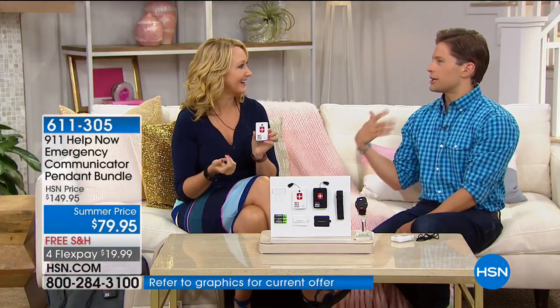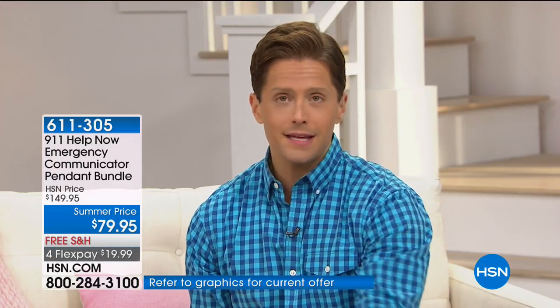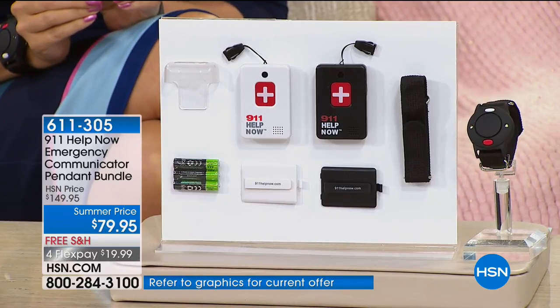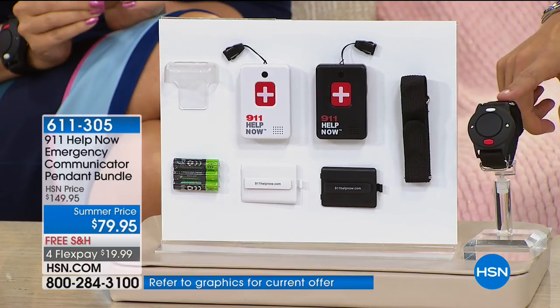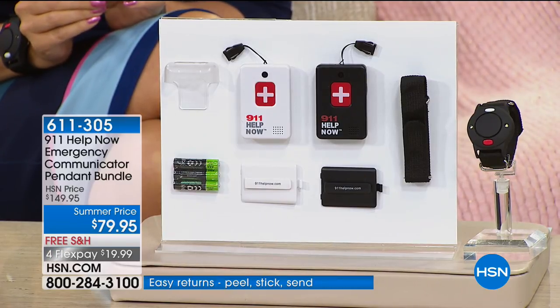My mom's in her 70s, dad's in his 80s — if anything happens, heaven forbid, if my mom falls or they're in a car accident or my dad has heart problems, they press that button and instantly be connected with the 911 emergency operator in their area. My mom and dad walk out of the house all the time without their cell phone. My mother-in-law fell in the garden outside her home and laid there for hours while her cell phone sat in the kitchen. She has one of these now, and we've talked to callers who bought two.